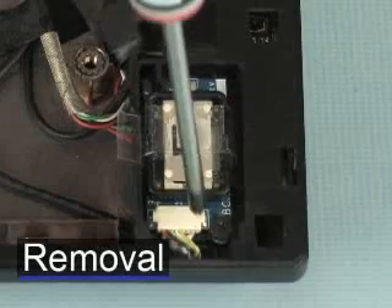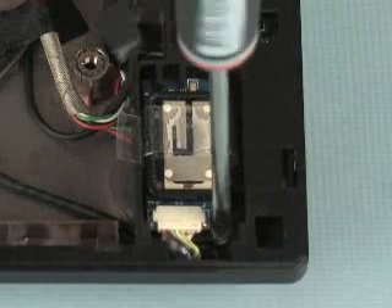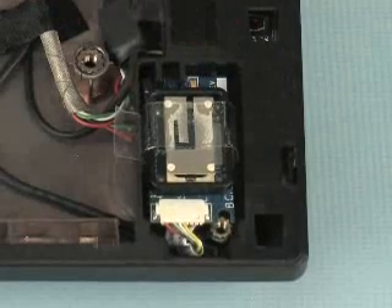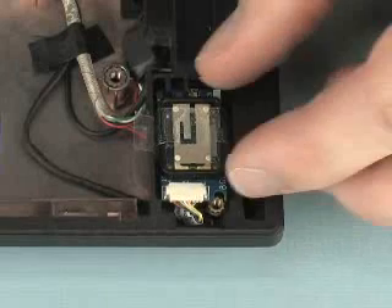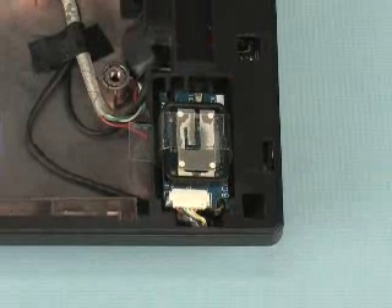Remove the 3mm P00 Phillips-head screw from the bottom right corner of the Bluetooth module. Slide the Bluetooth module down toward the front of the notebook to release it from its notch on the top cover.